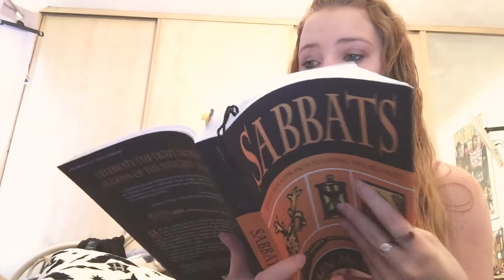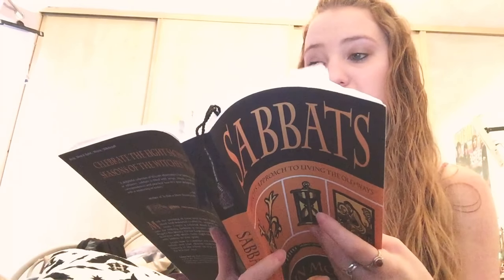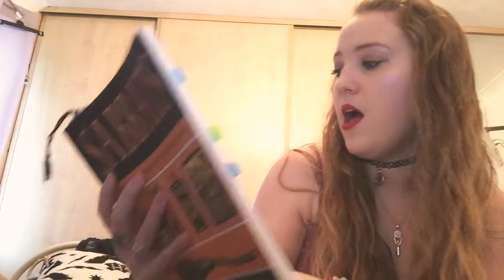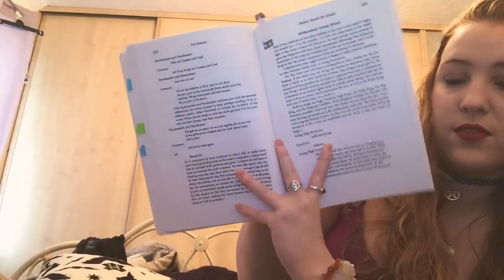You've also got a solitary ritual for different Sabbaths — so that's like a Samhain one there. You've got a ritual to follow, and then they also have group rituals as well, which is really good. They've got music as well — so you've got music soundtracks and things. That's like midsummer there.